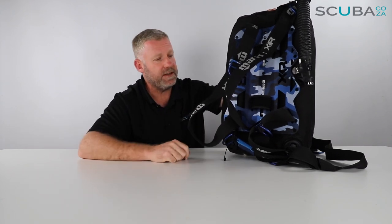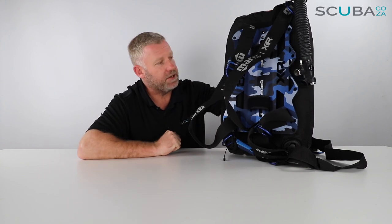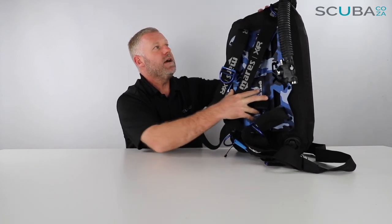The BCD is fully modular — as I said, you can take everything apart, take things off, and replace them as needed. If you wanted to put on a bigger bladder you could, or reduce it down if you prefer. From a travel perspective, this BCD is incredibly light, with hardly anything to it, which makes it very easy to travel with and it fits in any travel bag really easily.